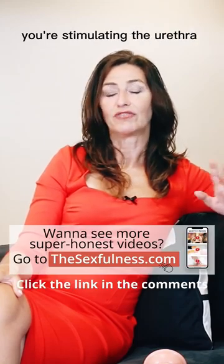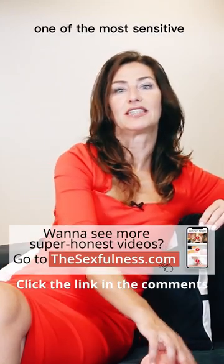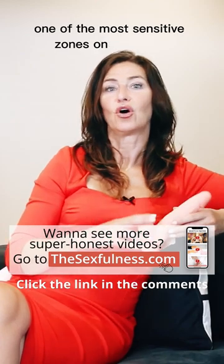You're stimulating the urethra, one of the most sensitive zones on the head.